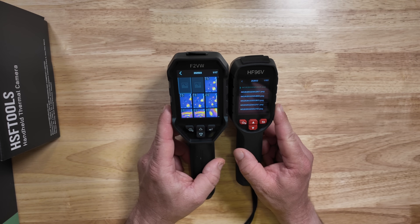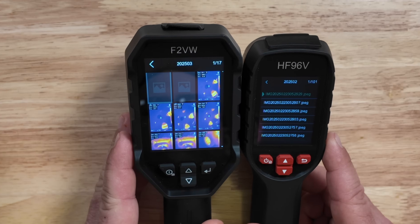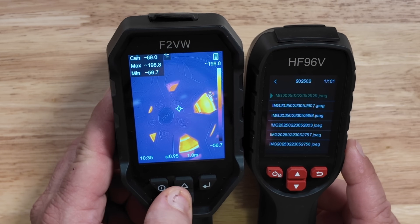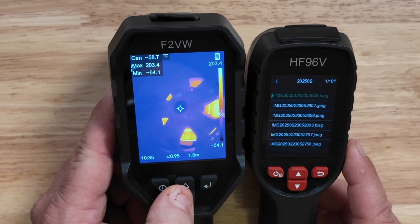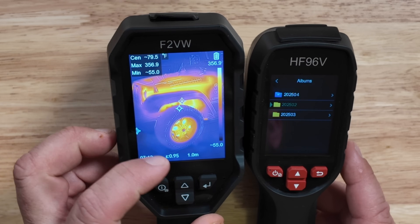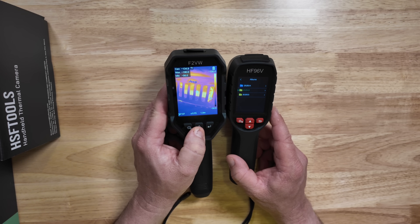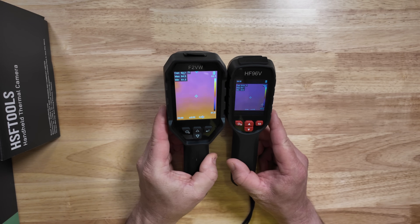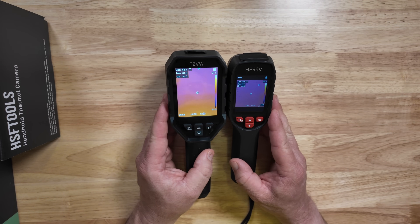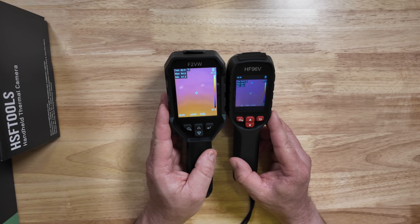The smaller camera has a 2.4-inch LCD display while the larger camera has a 3.2-inch display. Because the display is larger, you can view actual pictures stored on the device — clicking the power button brings them up. One photo showed a brake problem on a Jeep where we could see in great detail whether the brakes were dragging, because of the temperature difference. Neither of these cameras is capable of live video recording — that's a feature of their best camera. However, with Wi-Fi on the larger camera, you can stream to your phone and record via screenshot.